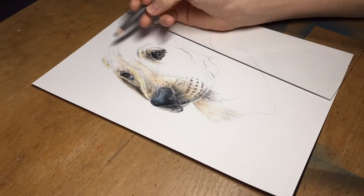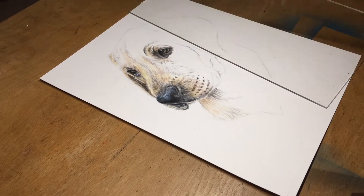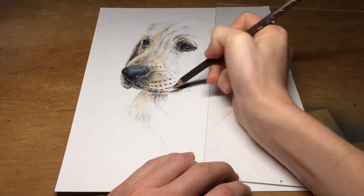As I work around the face, you can really see how smoothly all the different colours interact with one another. This is due to white and other lightly tinted pencils being quite translucent, allowing blending to take place without drastic changes to the colour.